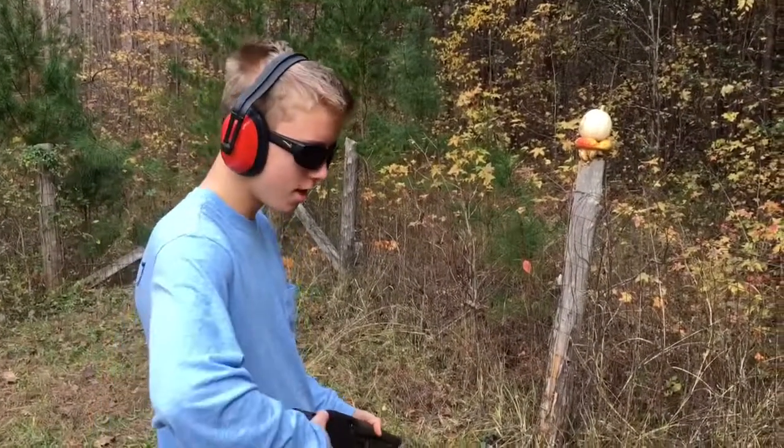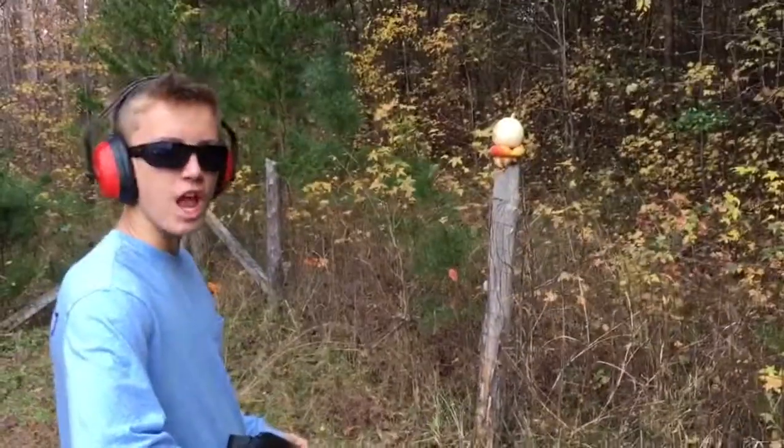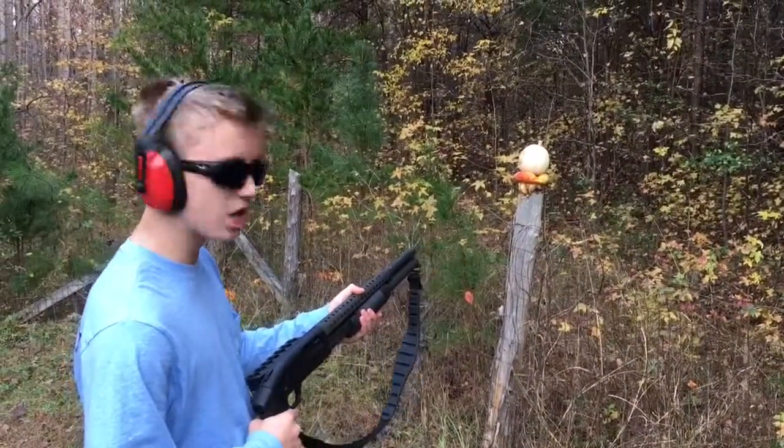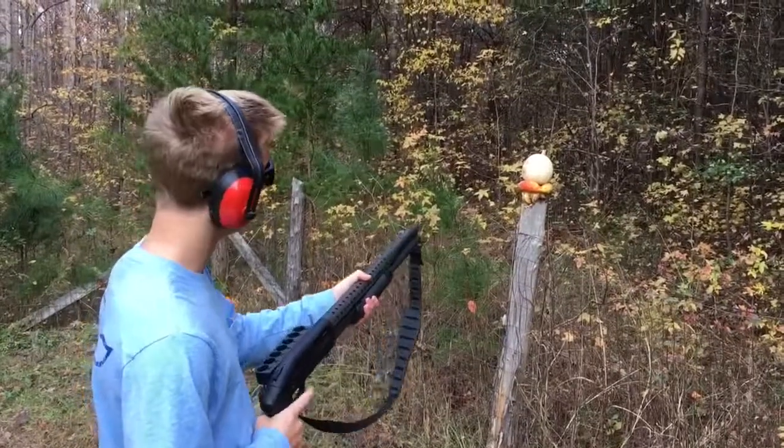Team deathmatch, Call of Duty style — get in there and get out. Last shot guys in the shotgun, last one ever. Here we go.